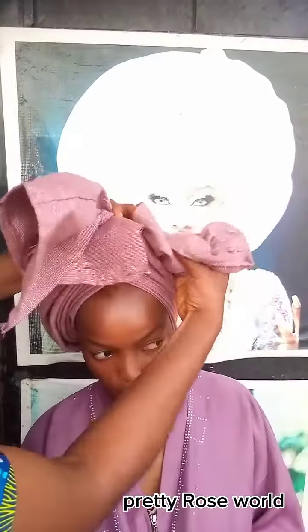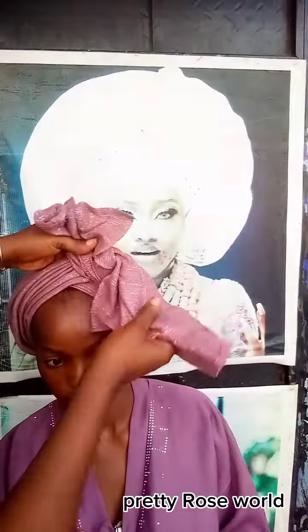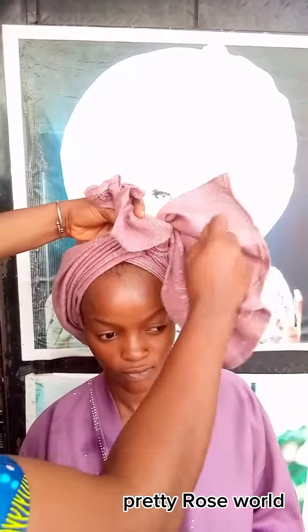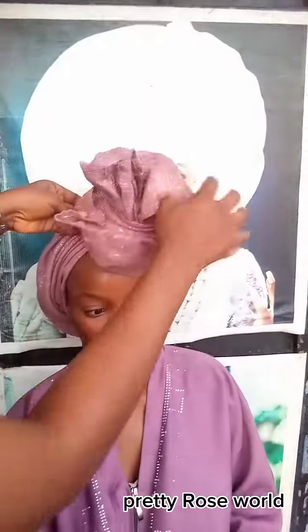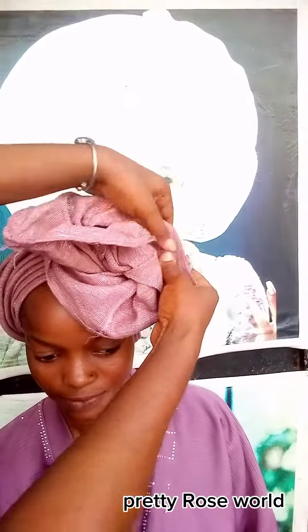If you are here from YouTube, kindly subscribe to my channel Pretty Rosewood for more beautiful gele head wrap tutorials. If you want us to do any beautiful gele style, just drop it in the comment section and I will attend to that. If you have any questions, drop them in the comment section too.